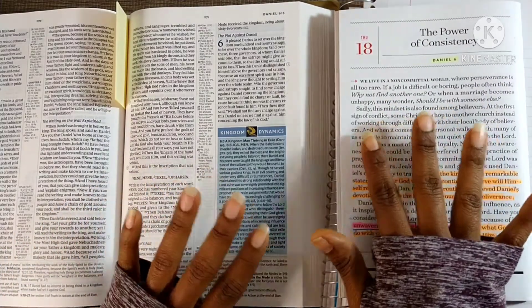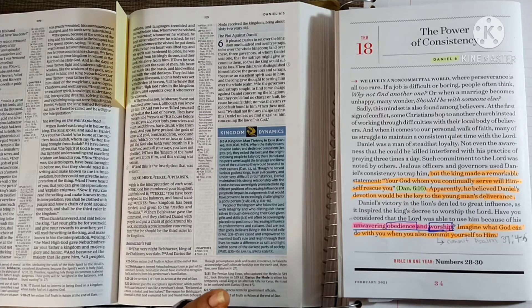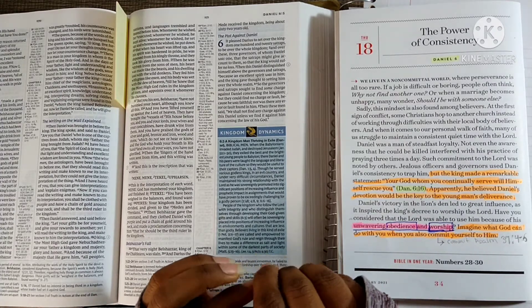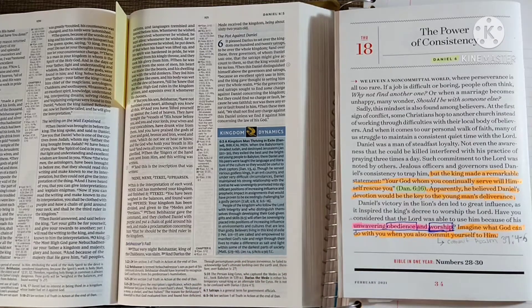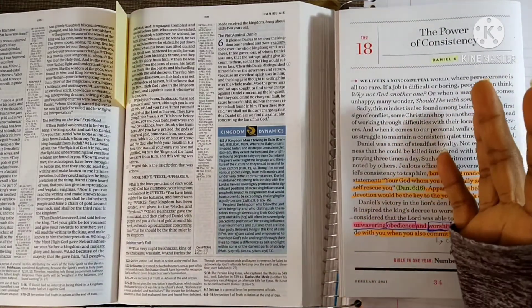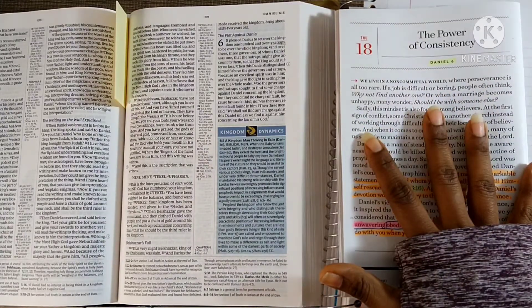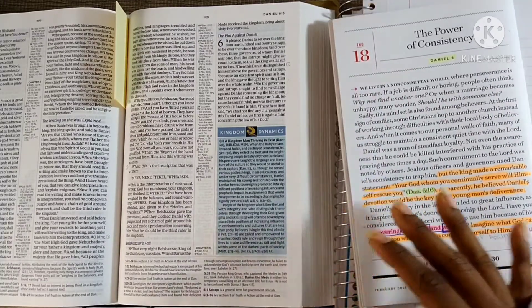Good morning, good evening, good night, wherever you are from. My name is Indira, this is Food for the Soul. I wanted to show you guys how I do a devotional. The first one did not record — there was an issue with the recording — so I'm going to briefly show you how I do it.